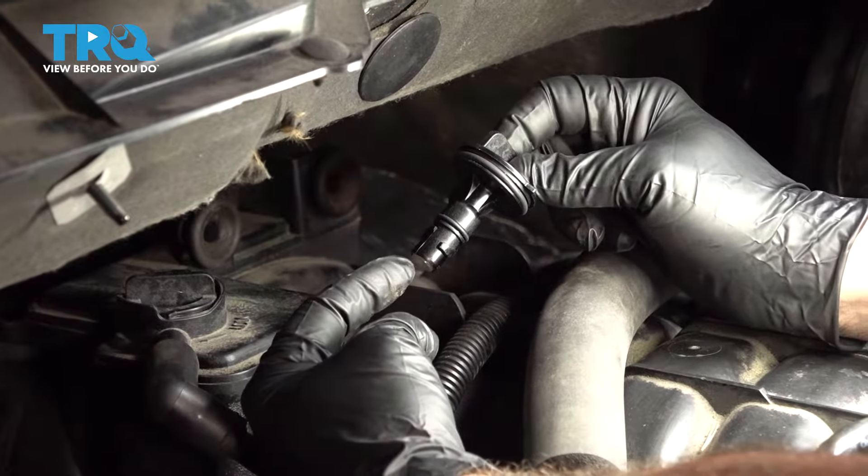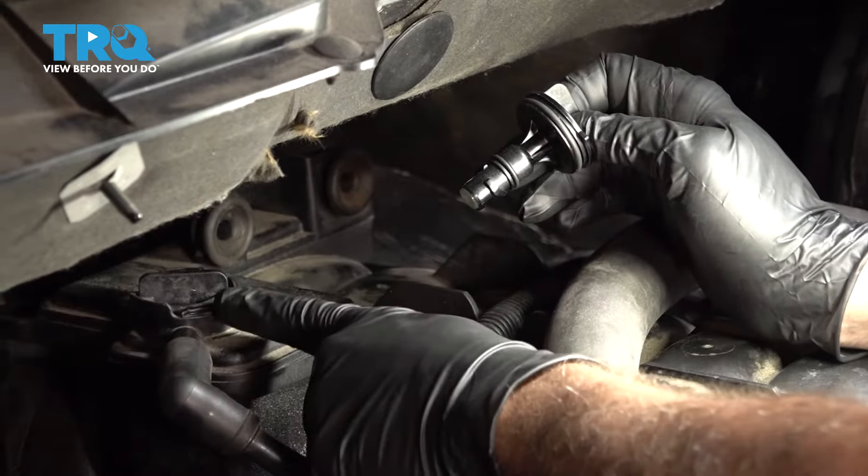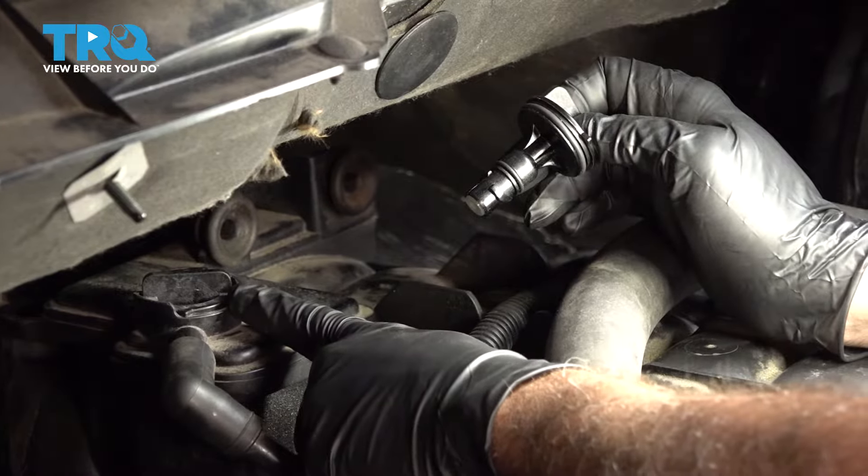Let's go ahead and replace our PCV valve. It's located underneath our engine cover back here in this little box looking unit.